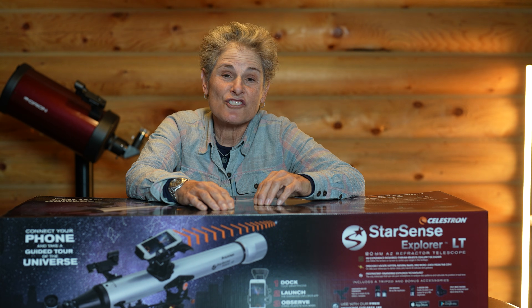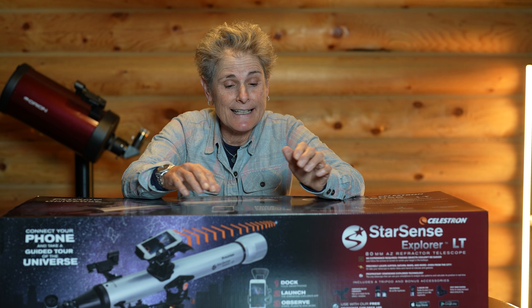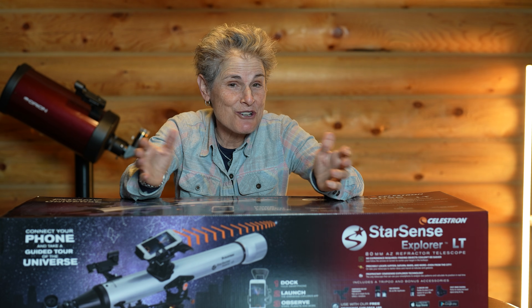I found this Celestron StarSense Explorer LT 80mm AZ telescope on sale for only $169. Let's open it up, put it together, and try it out to see how it performs.